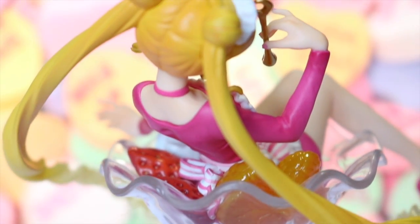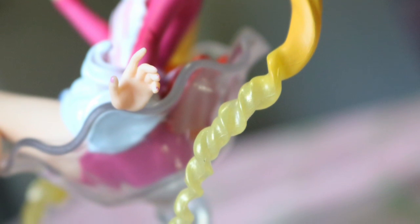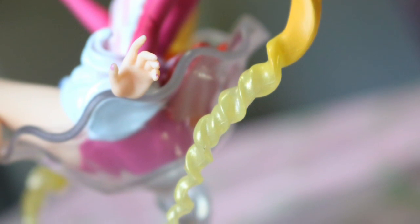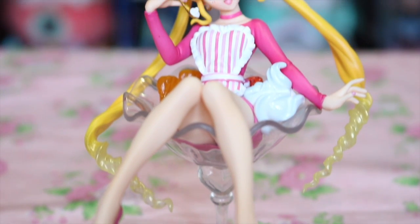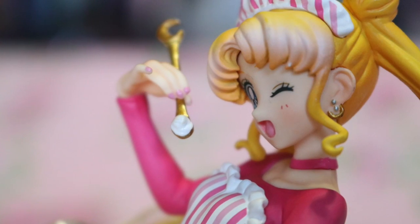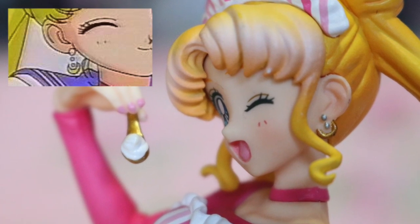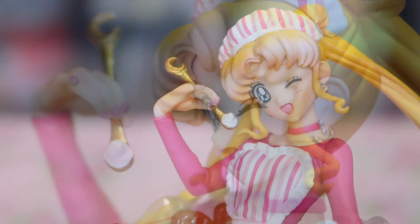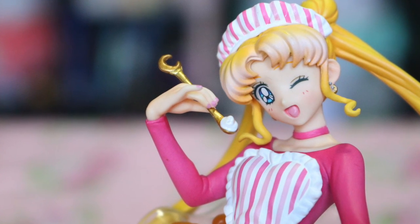I also feel like they did a better job on her hair this time around, as it makes a smooth transition spiraling down from her yellow blonde to a translucent. Another great thing I noticed about this figure was the subtle moon-y detailing found in and around her outfit, such as her earrings that are reminiscent of the ones she wears in the original series, as well as the crescent moon placed on top of her spoonful of sugar.